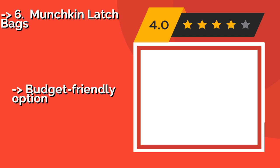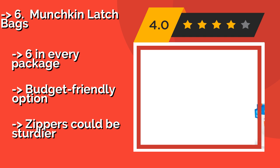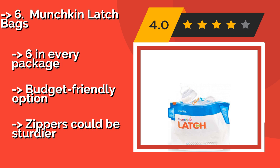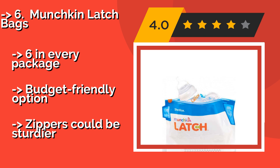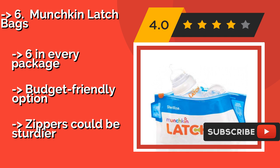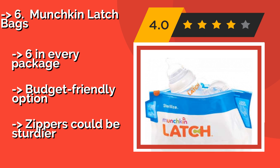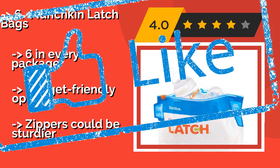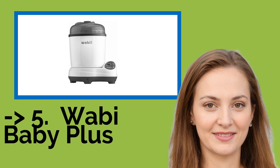The sixth product is the Munchkin Latch Bags. Pop one of these Munchkin Latch Bags, $9, into your microwave to quickly and conveniently sterilize up to two bottles at once. Each one can be reused up to 30 times, which is easy to track thanks to checkboxes on the front. Six come in every package — a budget-friendly option, but the zippers could be sturdier.